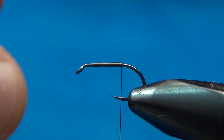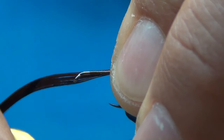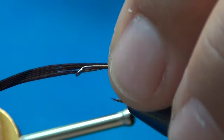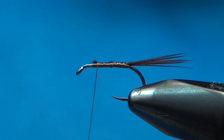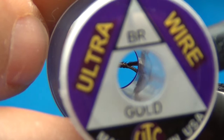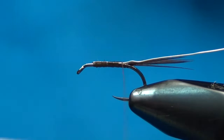I'm going to take some brown standard pheasant tail — about four or five of those little fibers — and position them so there's about a body length sticking off the back. A lot of times I take this underneath the back, which helps splay those out a little bit. Then I wrap back up to the tie-in point. I'm going to take a little bit of UTC ultra wire in brassy gold size and tie that in on the far side of the hook.